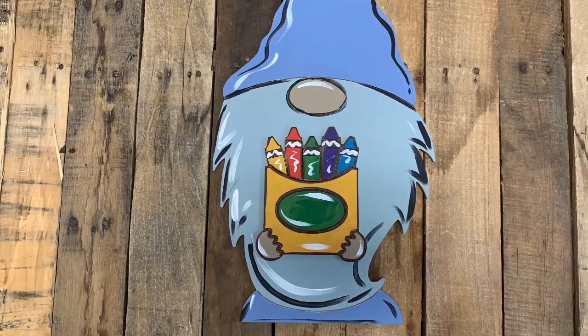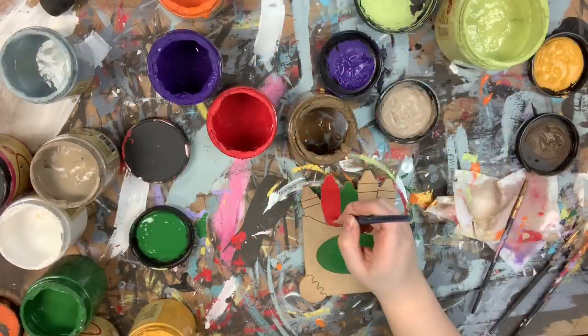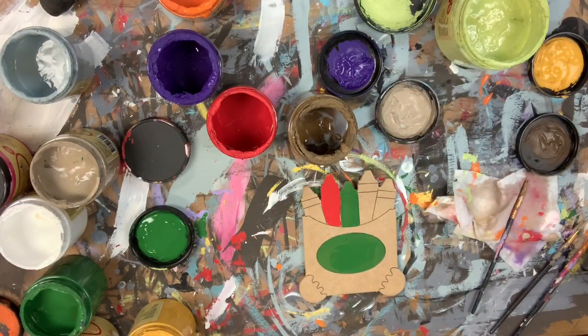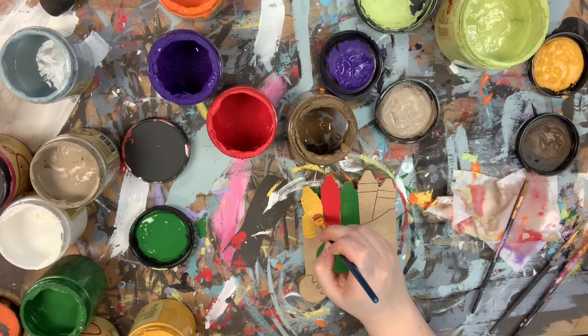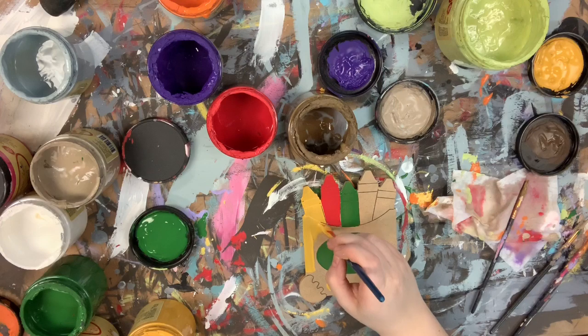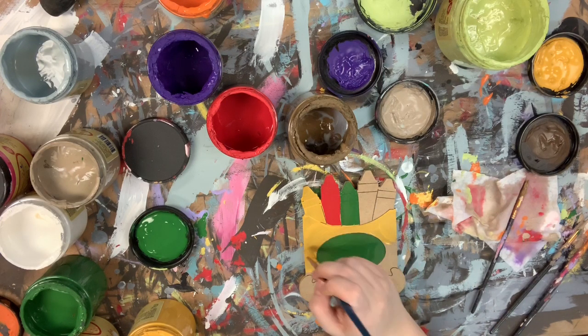Hey guys, it's Scroll It Up Build A Cross, and today I'm going to show you how I paint the crayon box attachment. I'm going to go in and just base coat. I used evergreen for the center of the crayon box and also one of the crayons. I used honky tonk red for one of the crayons, and now I'm going in with kernel mustard for one of the crayons in the box.